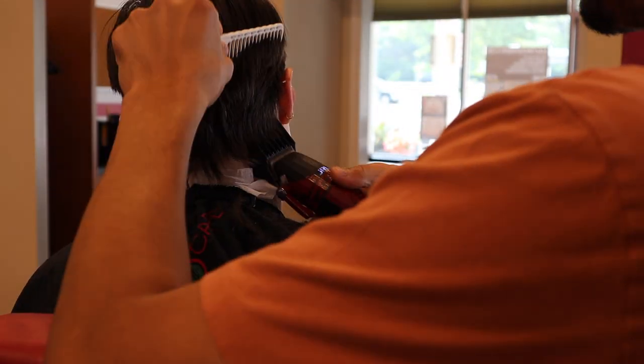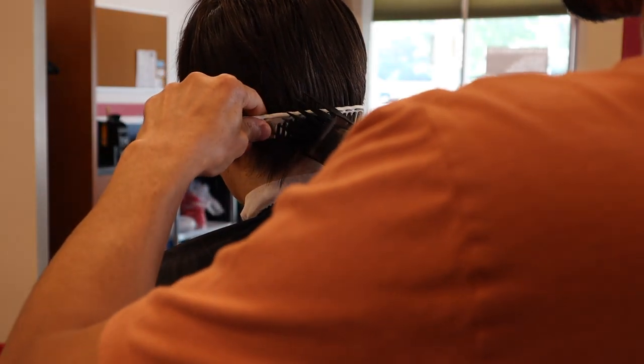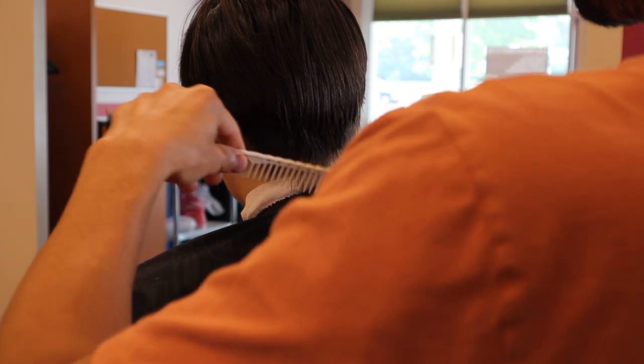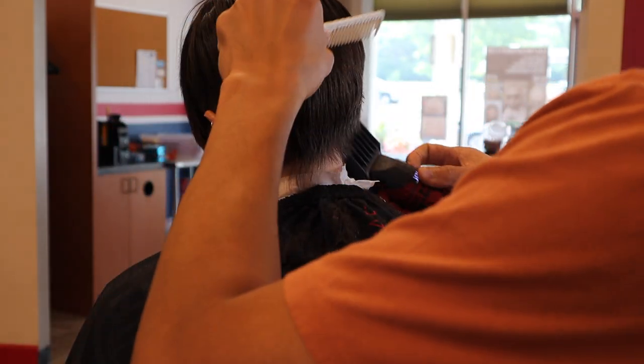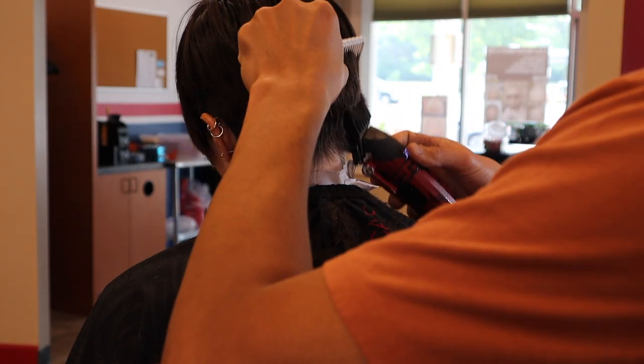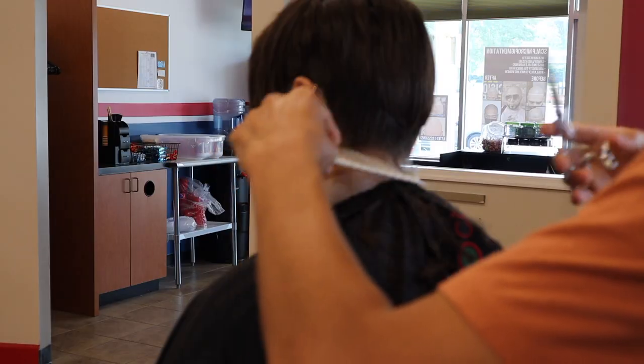Even when you're cutting hair above the ear, there's a chance the bottom of your clipper is going to bump into your client's ear — and that's just not comfortable. It's not only your job to give a great haircut, it's also to give a comfortable haircut.